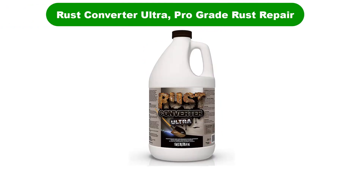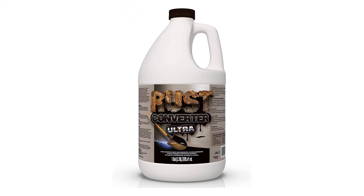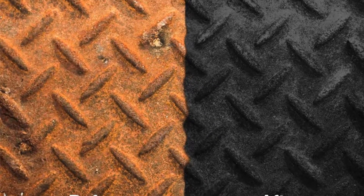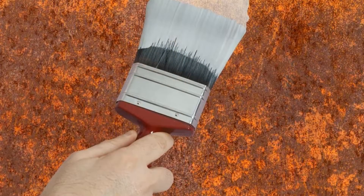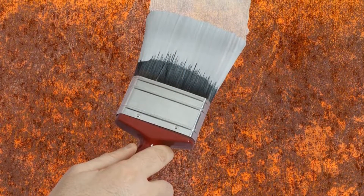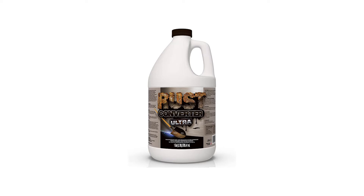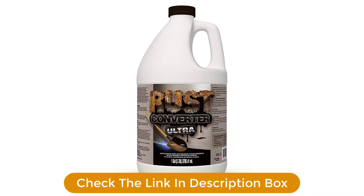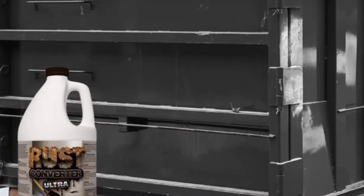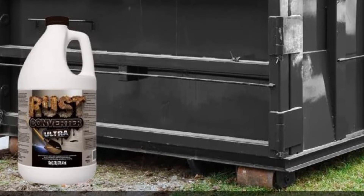Number 3. Our third best pick is Rust Converter Ultra, Pro-Grade Rust Repair. A gallon of this stuff apparently covers 500 square feet of smooth metal, or roughly the size of one engine cover on a Dodge Challenger. It converts rust to an inert coating that seals out moisture to prevent further corrosion. Like others, it recommends removing large rust and scale particles with a wire brush or sandpaper, then cleaning the area to remove dust and dirt. One can apply the product with a brush, roller, or pump sprayer. Oddly, it exhorts in all caps to shake or stir this stuff well before using.